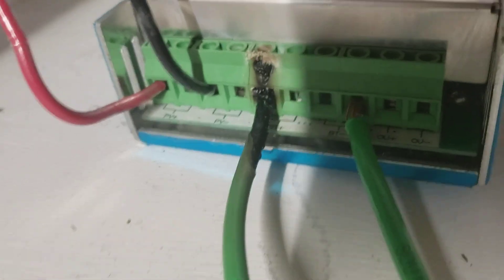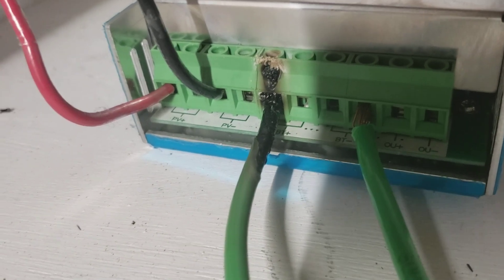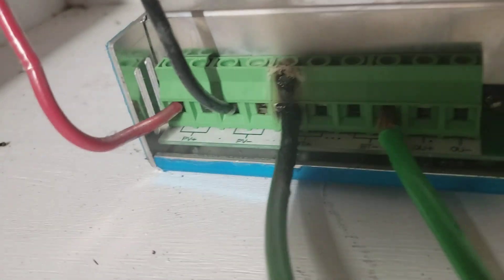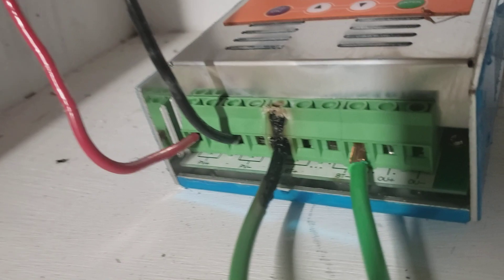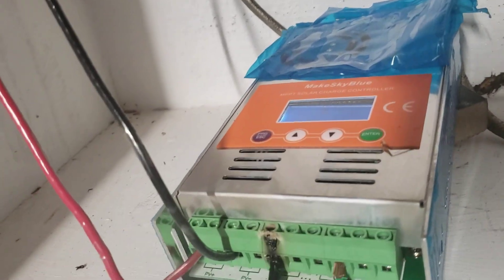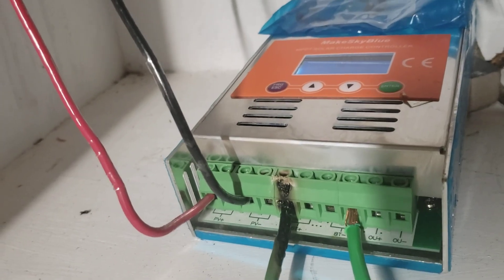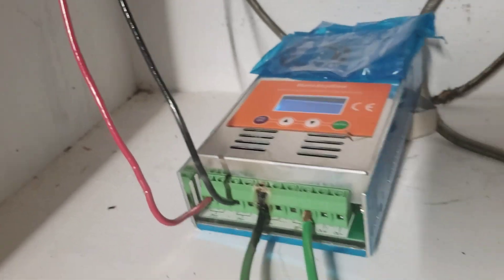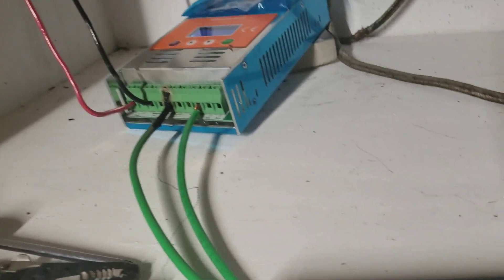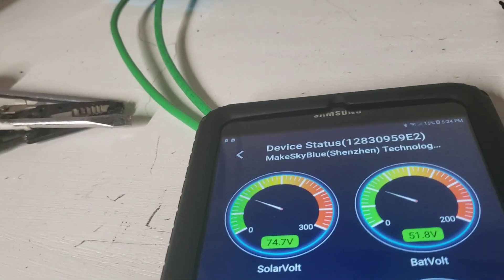This morning I came to the garage and this is what I saw — the burned wire. What I'm gonna do is clean it up, use the other hole, and make sure it's very tight. Because it uses Bluetooth, I was able to shut it off right here using the app. I can also turn it back on with one touch.